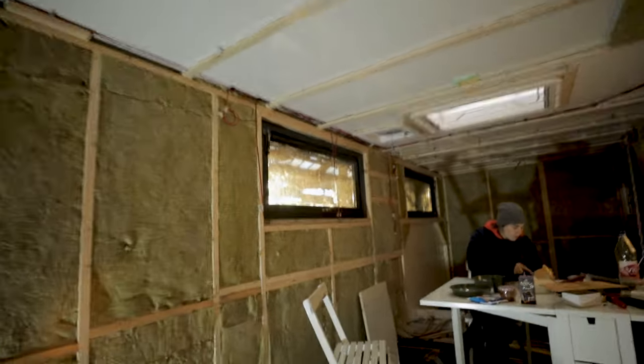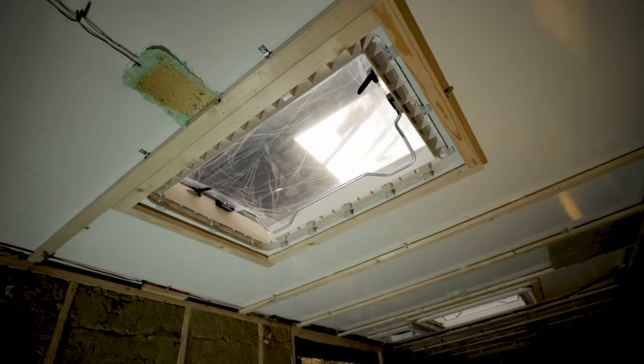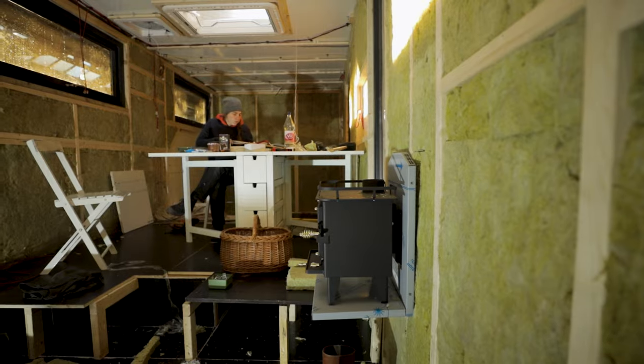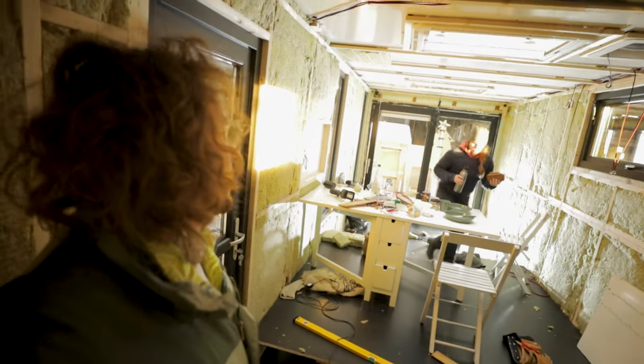We got the glass in the windows and even got the proper door in. We also cut the roof holes and placed the Dometic Hacky 2 roof windows and the Max Van. Then we already fitted a cubic mini grizzly stove in order to know exactly where to place the wooden beams behind it.